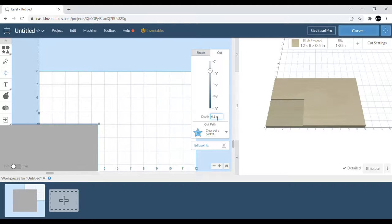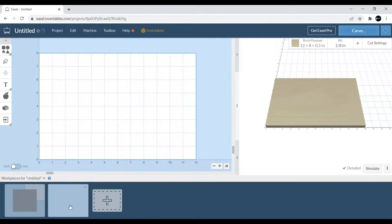We're only going to take about 0.1 inches off the top — just a real thin layer — so you're not taking a whole lot of material off, but you're getting it completely flat. Then you'll flip it over and do the same thing on the other side so that both sides are parallel, flat, even, and ready to go.